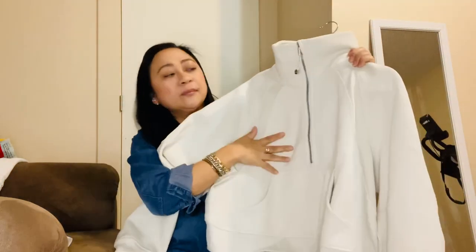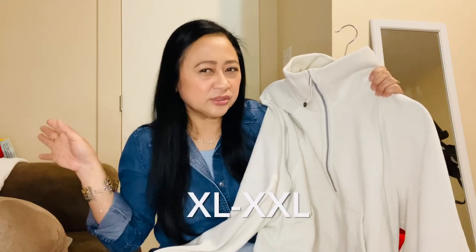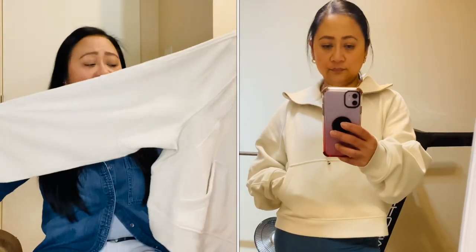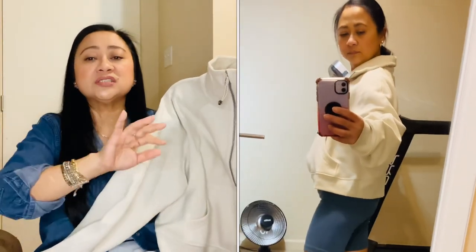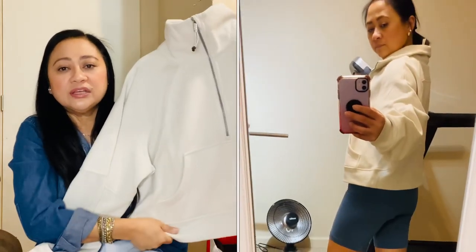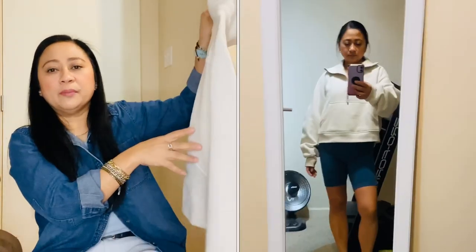I'm going to show you guys — this one is the half zip funnel neck. Sizing was extra small to small, medium to large, and XL to extra large. So this is bone color and I got the medium large. I actually love this. I love the fit of it. It's a little bit boxy. The only thing I don't like is the arm length because it's so long that it's swallowing me, but the fit itself here is really, really good. So I'm very happy about it.